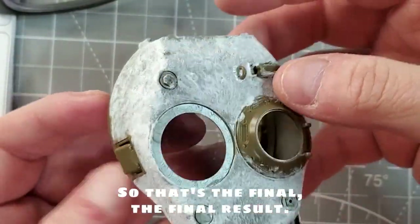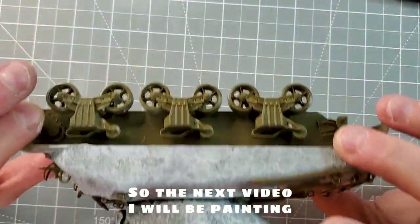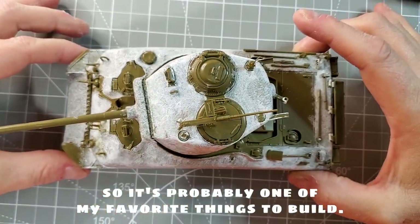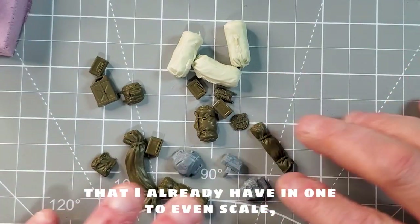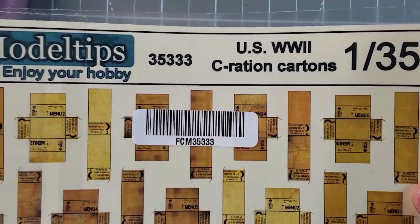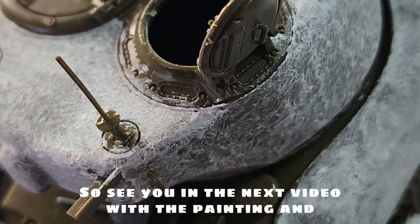So that's the final result. It's a really nice result and when you paint it, it's gonna come really alive. In the next video I will be painting and weathering this really awesome bad boy. I really enjoy building Sherman tanks — it's probably one of my favorite things to build. The last step I did was take some stowage I already have in 1/35 scale and apply it all around the model. I also used some ration cartons that I have. It's gonna be a really nice finished model, so see you in the next video with the painting and the weathering.